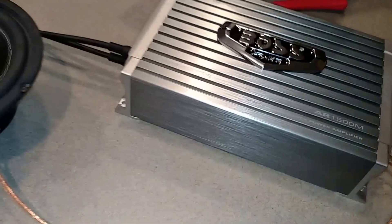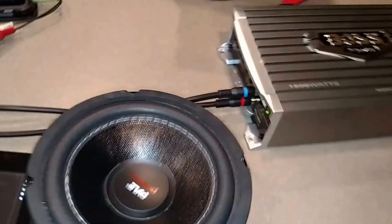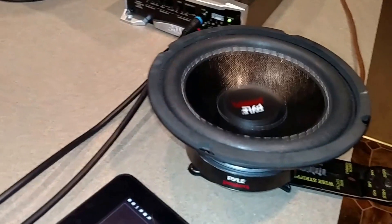We're pulling about 2 to 3 amps. You won't hear much sound, but I could put this down here and you can see the movement. Looks just like one of those videos. We just changed songs.